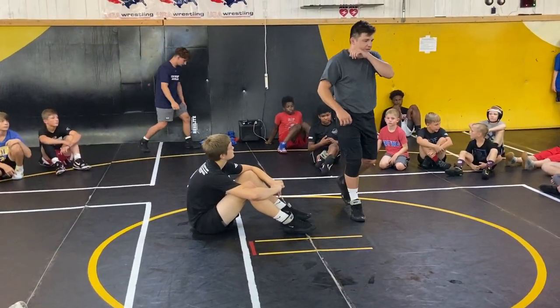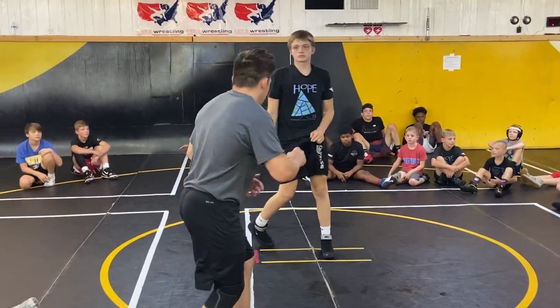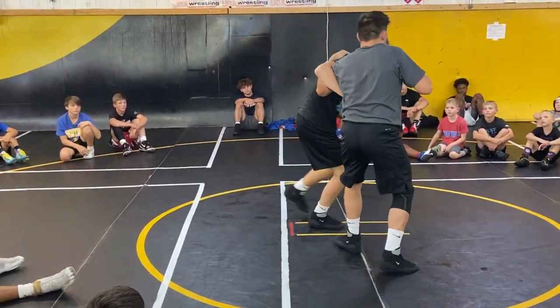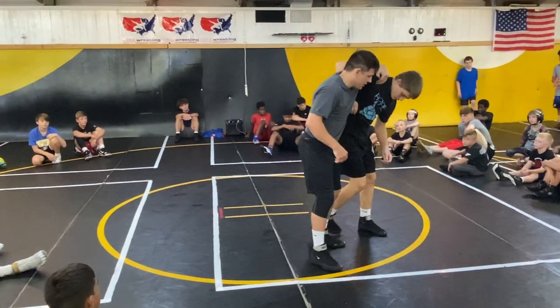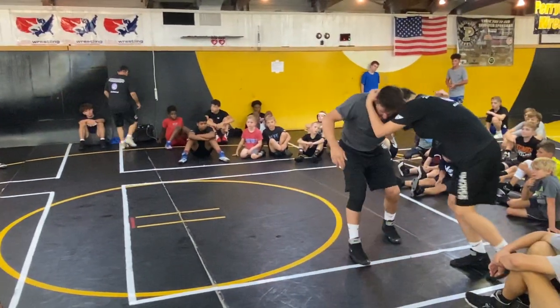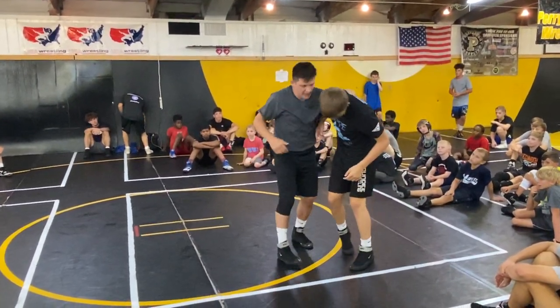I'm going to go over my underhook series. When I was in college, I like to get here on a guy, have head position, have my underhook. When I get my underhook, I'm not over the guy's shoulder here — this guy can crank down on me, bring my elbow in. When I get my underhook, I just hit his shoulder blade right here.